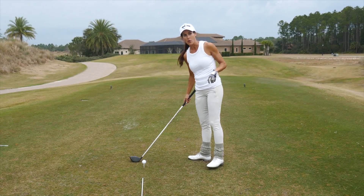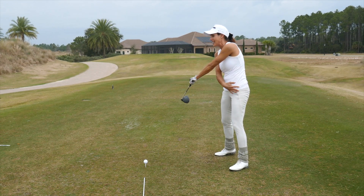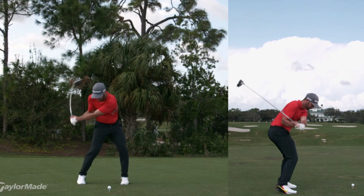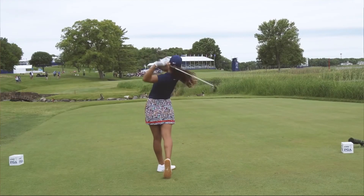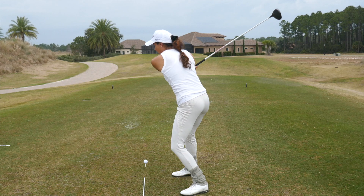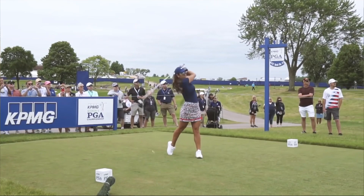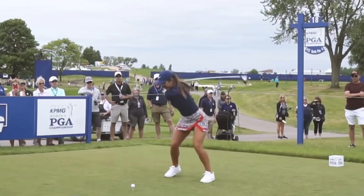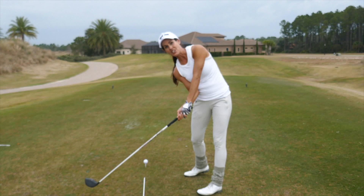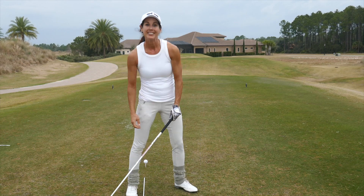The players you see on tour that are really doing a great job of getting that elbow in front are rotating their hips open and their torso, because that creates like a tunnel for your arm structure to move through. You need to be able to engage the side body, the obliques, get the hips to rotate open and stabilize so you can create that awesome tunnel. Be able to stay in your forward bend, add some side bend — it's side bend and rotation. That's what gets the elbow in front.